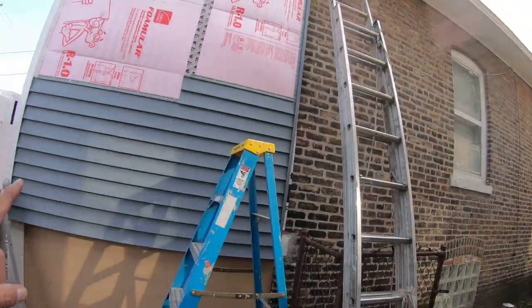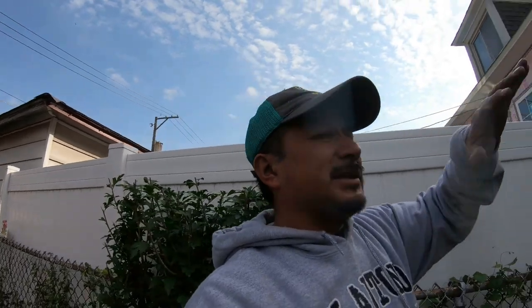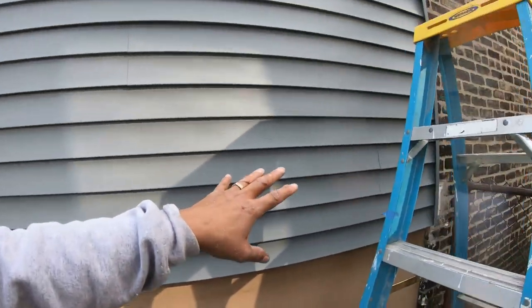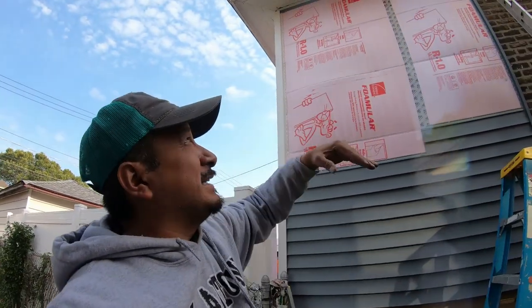Quick tip: how not to waste vinyl siding. You see I'm doing the side of the house right here. There are three pieces cut from what is actually one 12-foot length. This is the front facade, so you want the longer pieces for the front facade. When you get the side facades, they're 12-foot sections, so you could cut 7-foot pieces and have no breaks in between. But when you cut breaks and use the extra little pieces, you use the whole 12-foot to work your way up the side of the house.